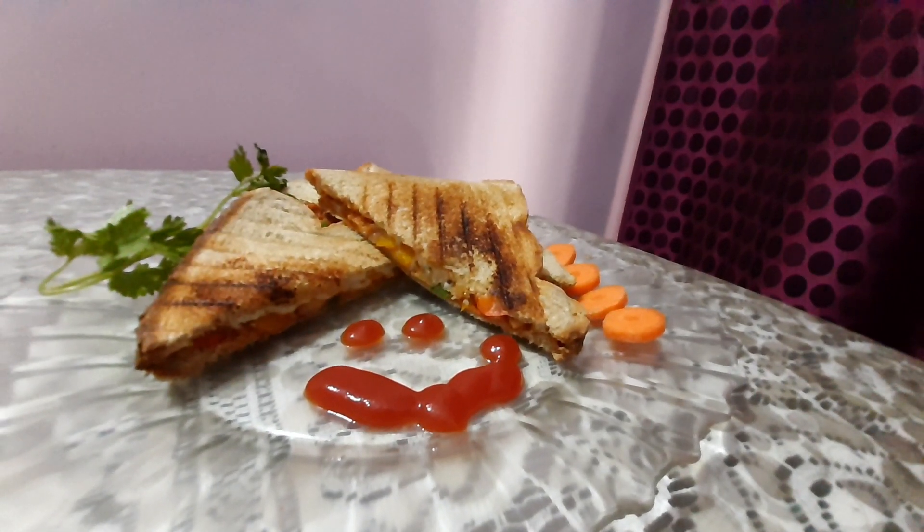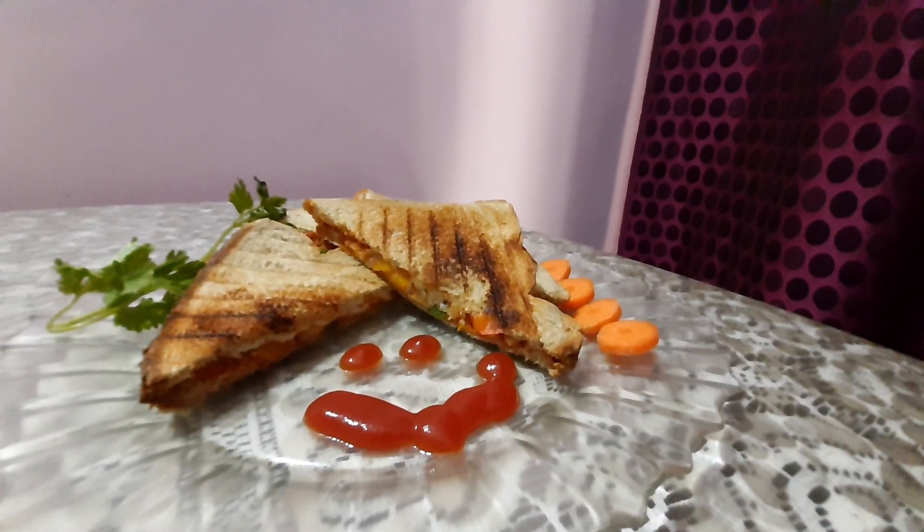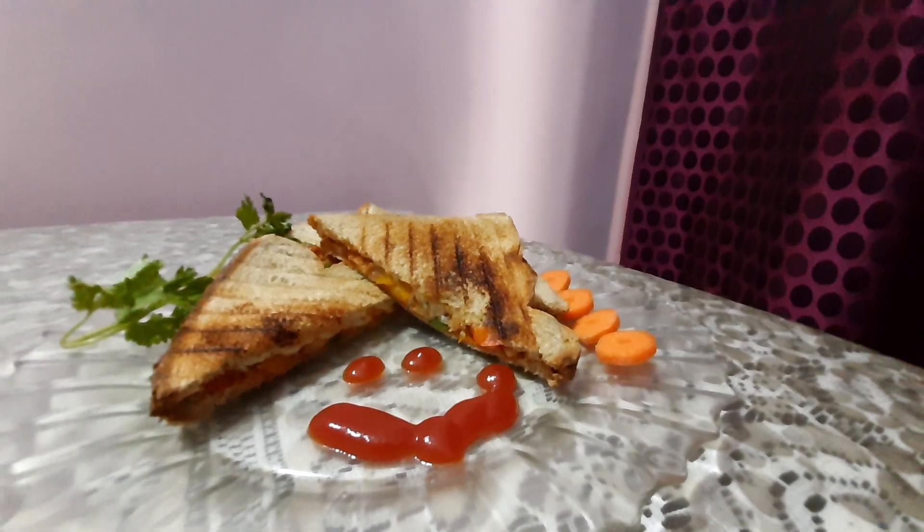And so our grilled cheese vegetable sandwich is ready. Do make it and relish it, and don't forget to like and subscribe to my channel. Thank you.